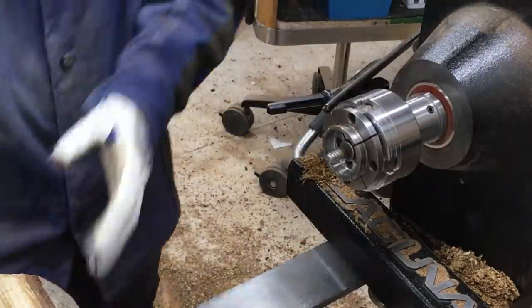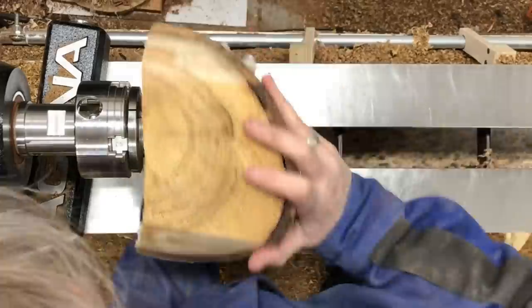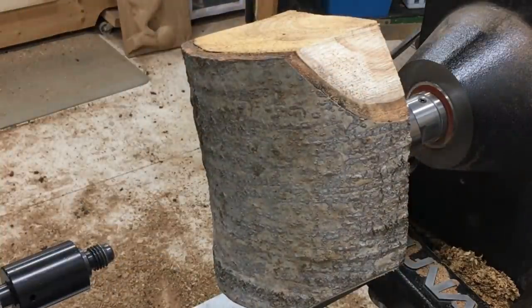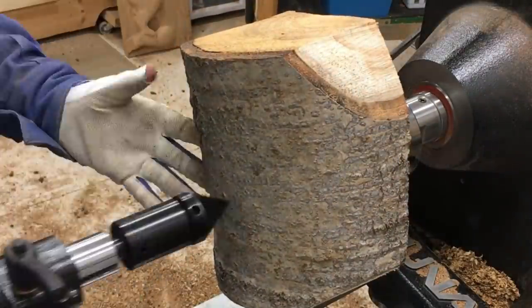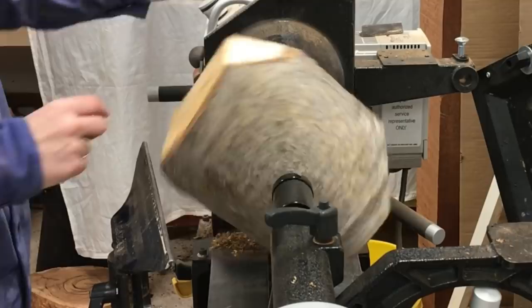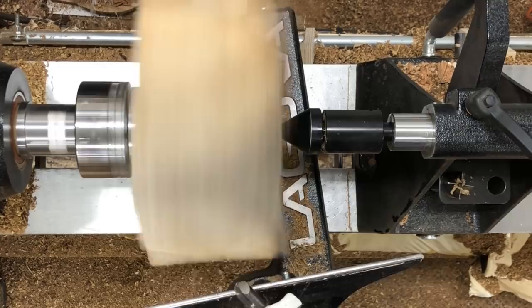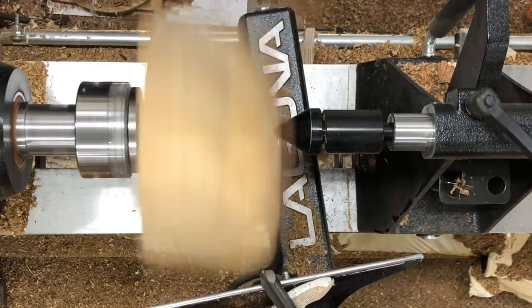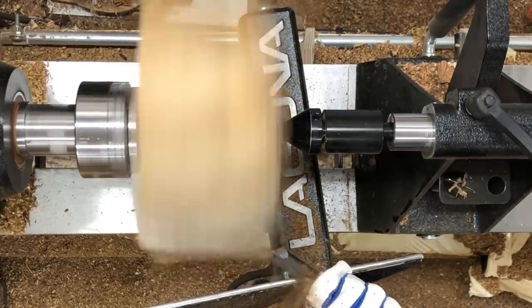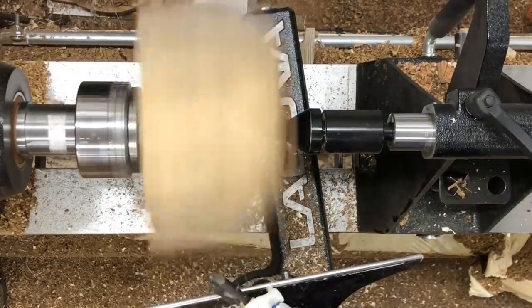Hey everybody! This week's project is going to be a little poplar bowl. I picked this piece of poplar up off the side of the road in April of 2019. It was one of the first pieces I started to grab when I got my first lathe. I didn't have any anchor seal at that point so I was just using a mixture of yellow wood glue thinned out with water to seal the ends, and I didn't really do much other than knock the corners off with the chainsaw.